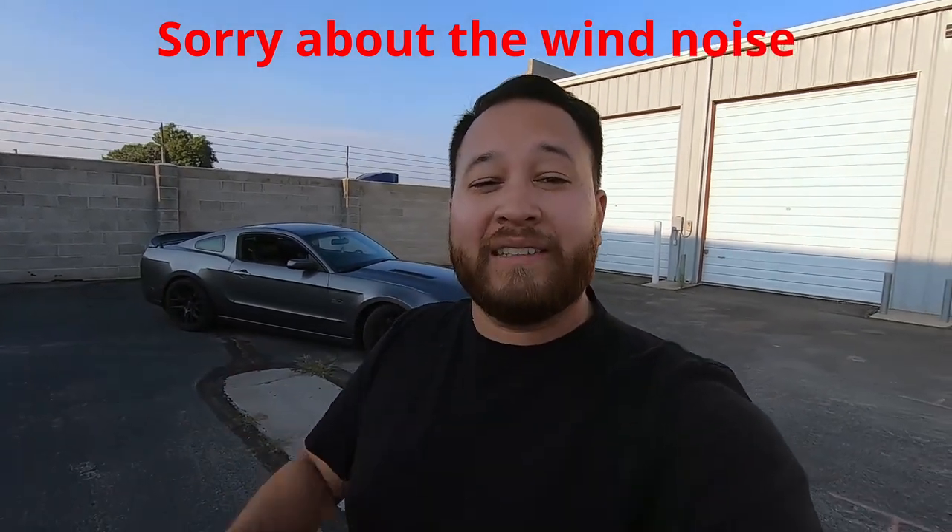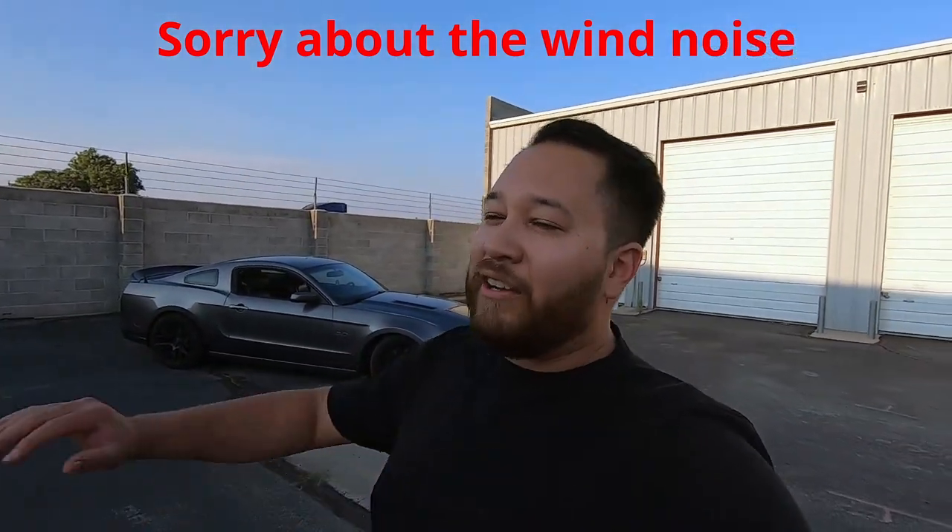Hey guys, welcome back to the channel. My name is Mark and this is my 2014 Mustang. I've had it for a few months now and I want to talk to you guys about the things I like and the things I don't like about it, in case you're interested in buying one.